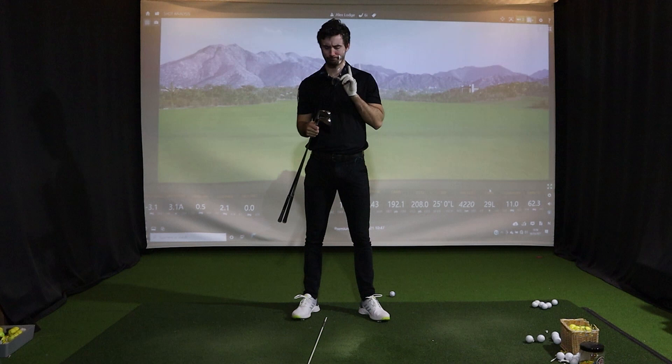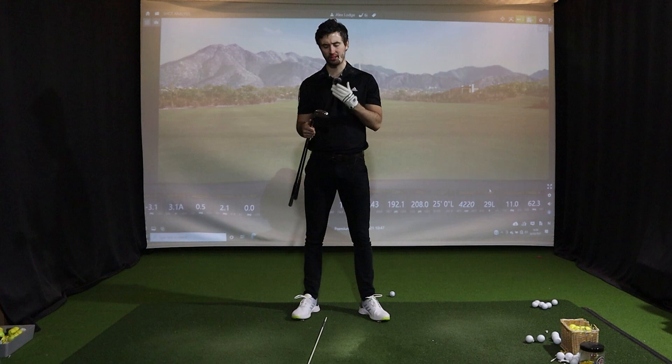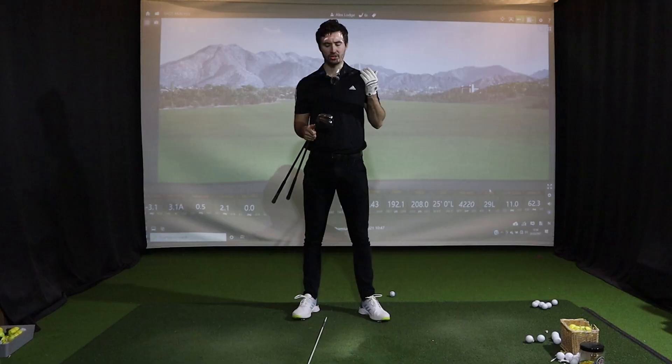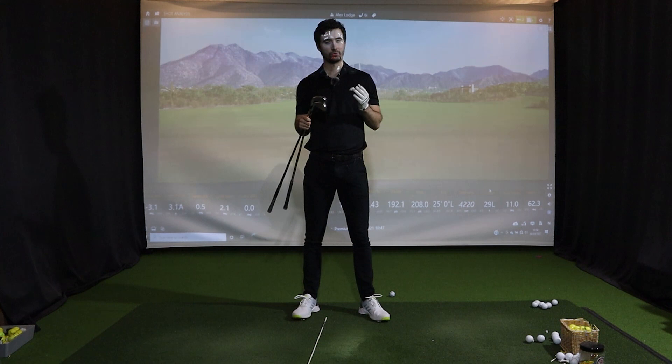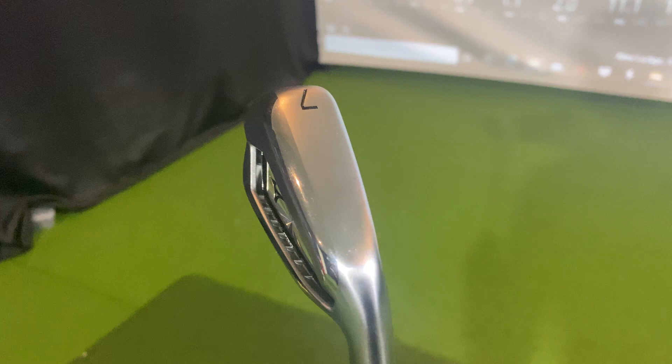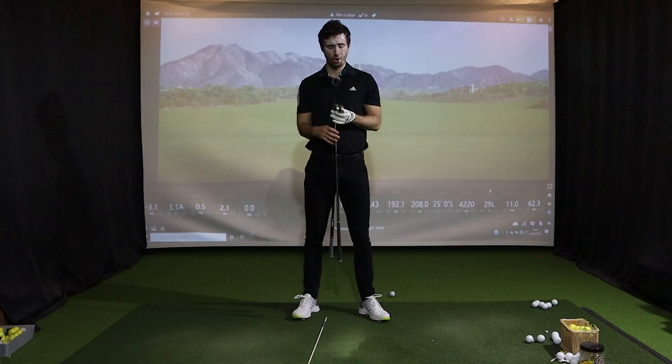Let's go straight into the looks of these two irons because there are some differences in design. For me, the P7 range from TaylorMade is just phenomenal — so sleek and modern. The Mizuno JPX921 range, looking at it now, does look more like a game improvement iron than the P790. The P790 is more compact, whereas the JPX921 Hot Metal Pro has a deeper cavity, more offset, and a noticeably wider top line.